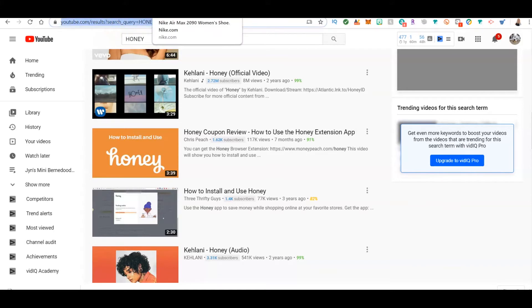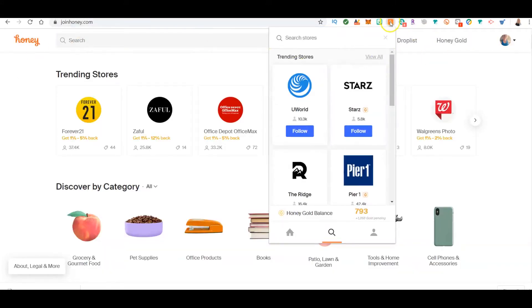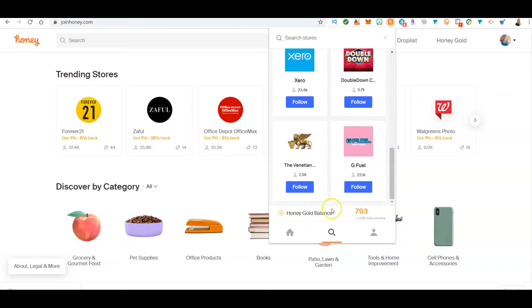Let me give you the basics of what Honey looks like. Once you click on Honey, you get a search of stores. If you want to go to Nike, you can type it in. You can also see a list of stores. This is my account — you can see I have 793 gold. You're probably wondering: what is gold? Every time you shop on a site like Nike, Amazon, Home Depot, Walmart, or Target, Honey gives you gold — basically cash back in the form of Honey Gold.